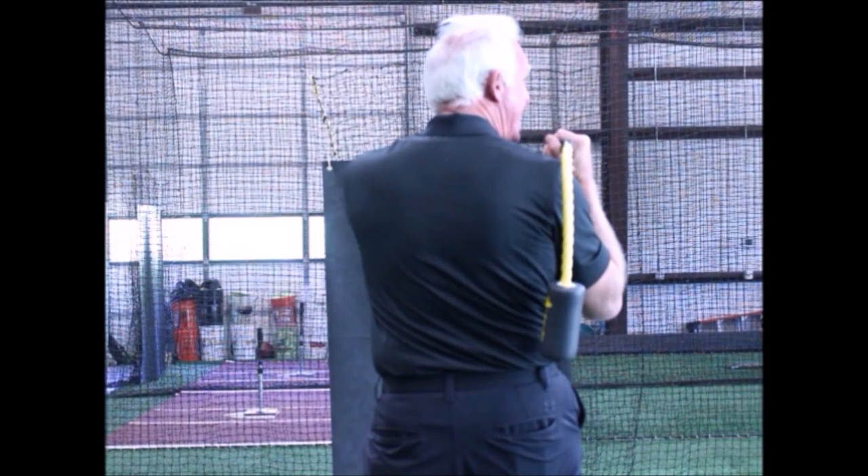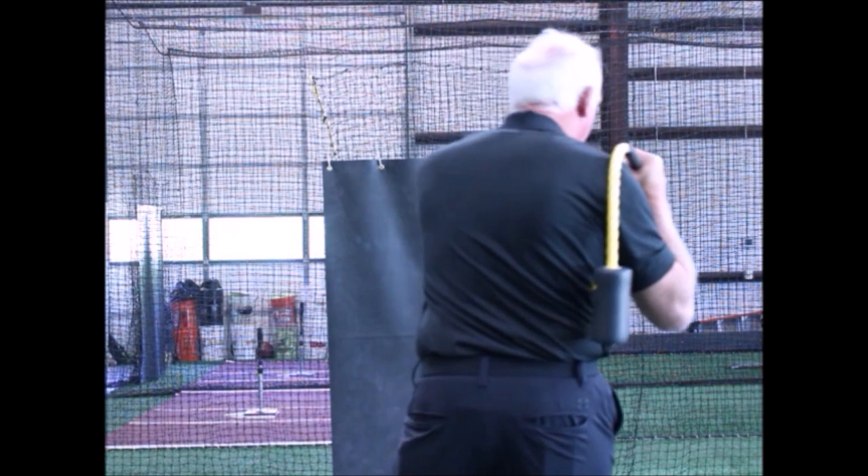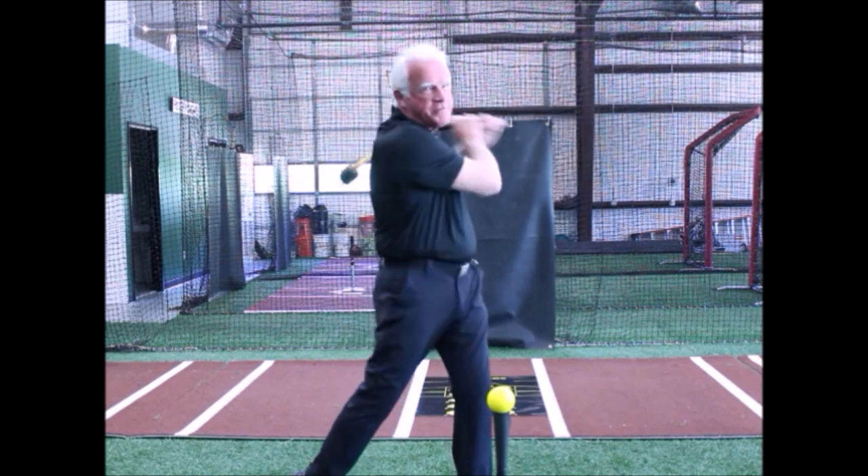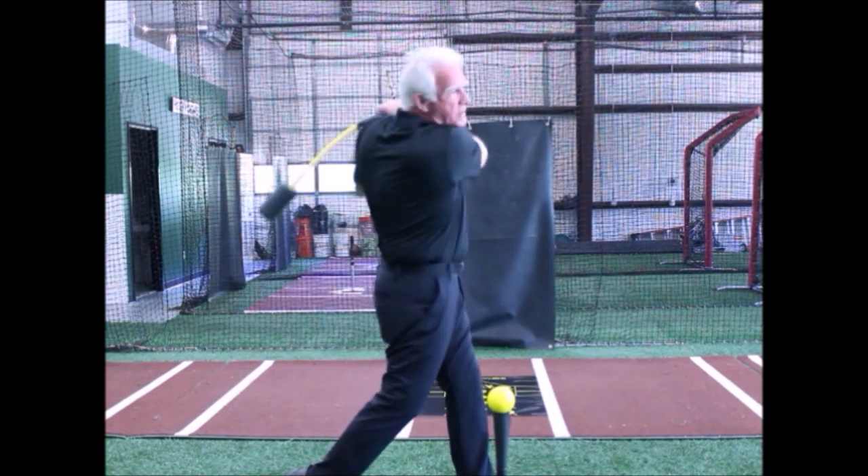Now that we've got the correct grip, let's put it where it needs to be — up on your shoulder, hands by your collarbone. This is the same place a real bat would be if it was wrapped. Point the grip in at the catcher. Get the bat head on your spine between your shoulder blades. Don't let it dangle — we can't hit from there.